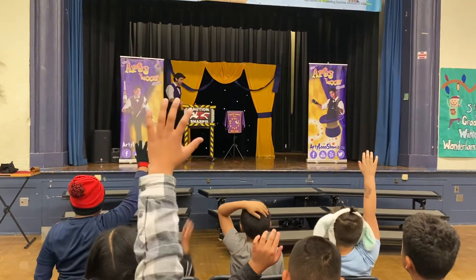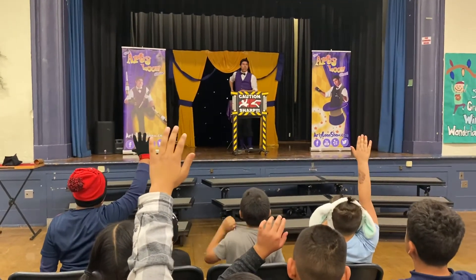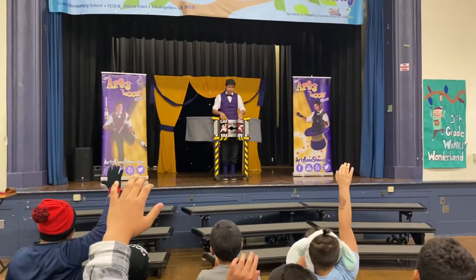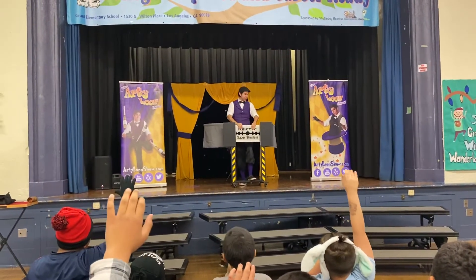Cut me in half! Cut me! Friends, I present you one of my favorite toys in the whole entire world. I call it... The Blade. A giant razor blade, made of solid steel.